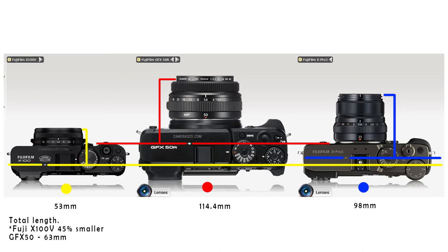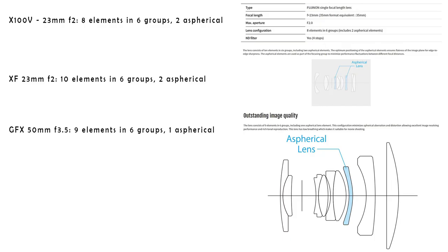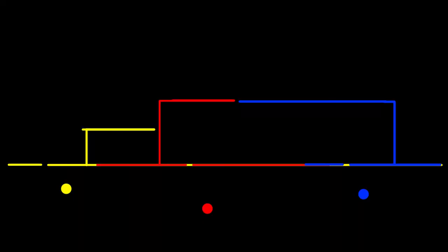That 63mm figure is the full camera depth, not just the sensor-to-lens distance. The 23mm f2 lens and the X100V lens are actually different — one way the X100V lens is made smaller is that it has two fewer elements. The same concept will need to be applied here, though that's up to the engineers. The GFX 50mm's nine elements might be reduced to eight or possibly lower to make it even more compact.